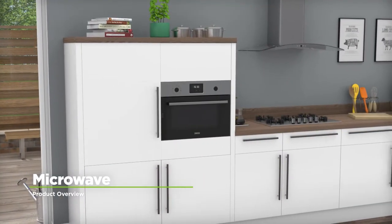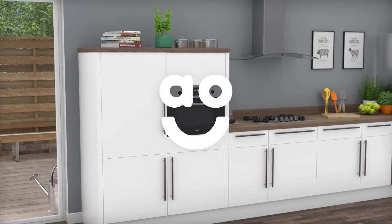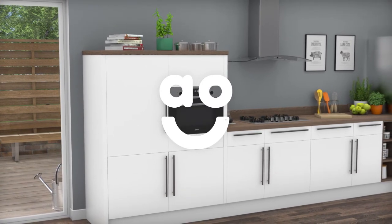If you're looking for a microwave oven which helps keep cooking simple and is easy to clean, this built-in model from Zanussi is an ideal choice.